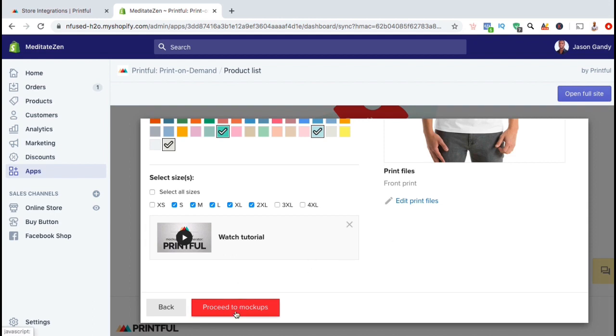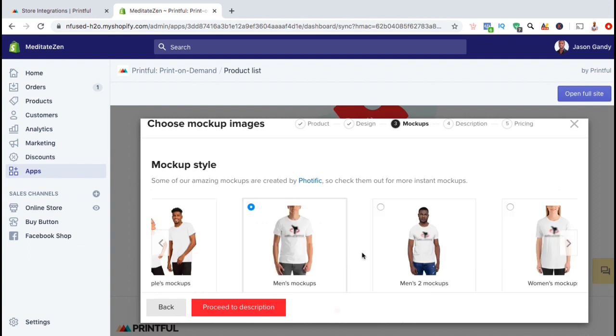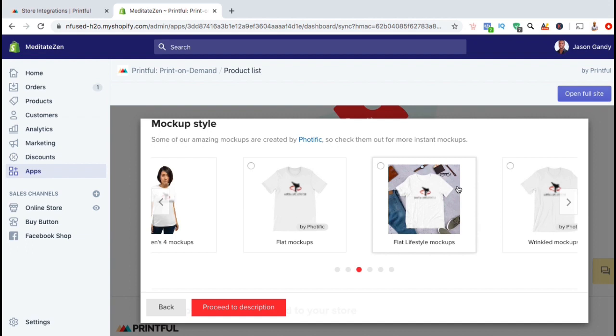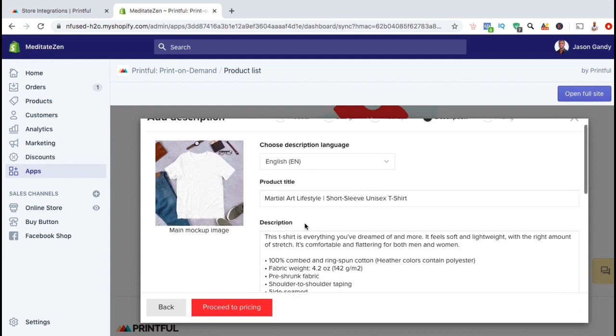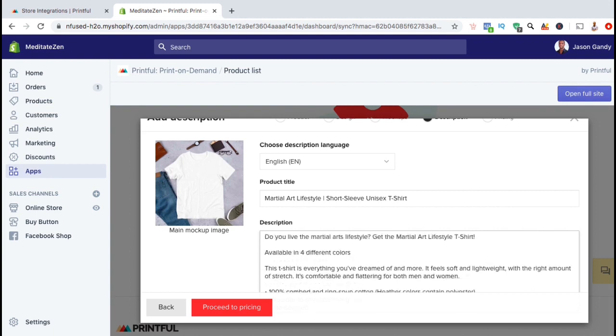Once you're ready, go ahead and click on Proceed to Mockups. Here you can select from a variety of different mockups that you can display on your Shopify store. Go ahead and browse through the different mockups and select the ones that you want to use for your product. Once you're ready, go ahead and click on Proceed to Description. Here's where you can select the language for your description, create your product title, and write a detailed description of your product. Some product details will be automatically pulled from Printful and added to your product title and description, but if you want to change it or add more, feel free to do so here.